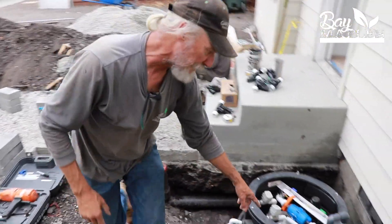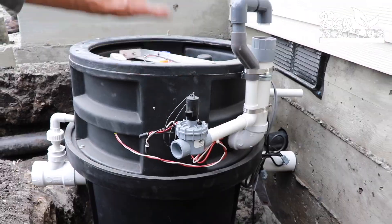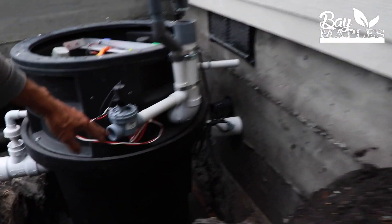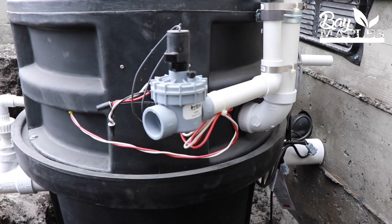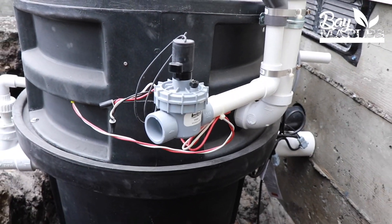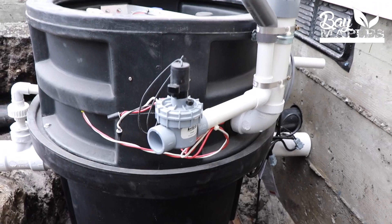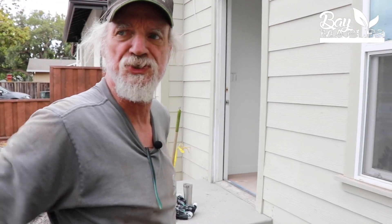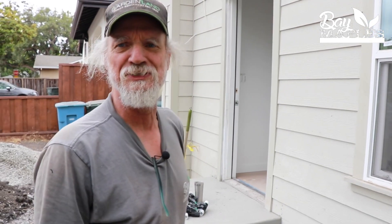This is our makeup water valve. We're going to come right off this hose bib right here, come down and into this valve — it's going to be hooked to our controller and will pop on when necessary. If the homeowners aren't home, they go on vacation or something, there will still be water going into the unit so we can continue to irrigate. They don't have to worry about inviting people over to take showers just to keep their gray water unit working.